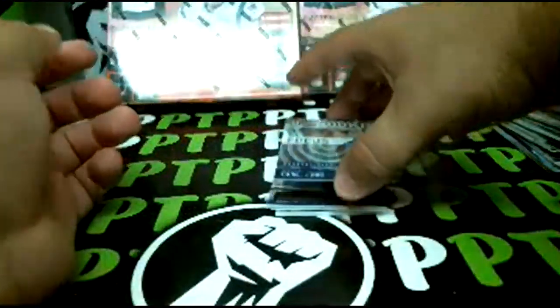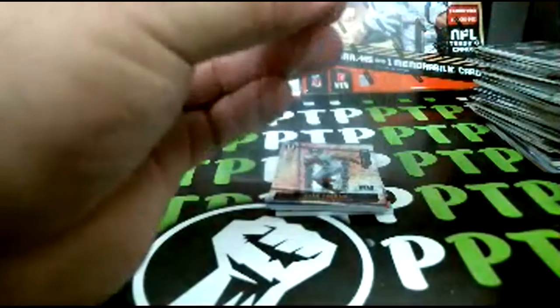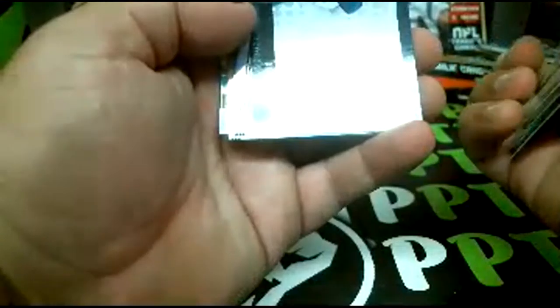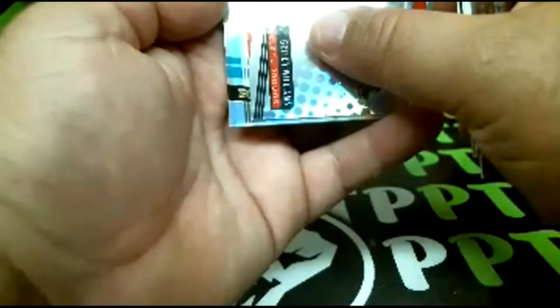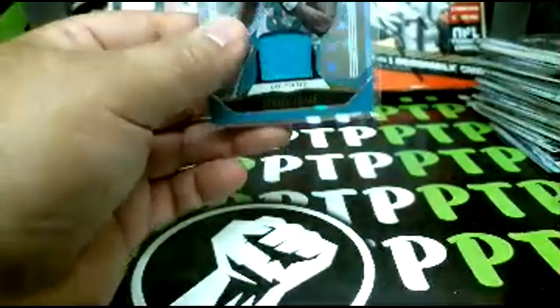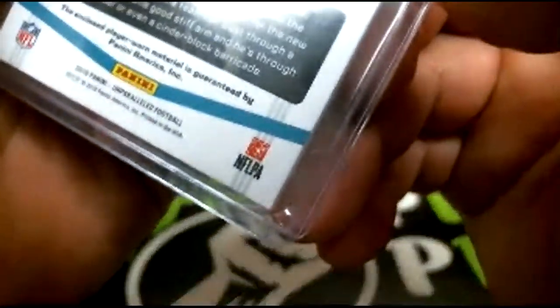Last one — oh nice, Daniel Jones insert rookie, numbered 43 of 100 for the Giants — not bad. Walker rookie, Williams rookie, and wow: Kenyon Drake again going to the Dolphins, this time numbered 27 of 150.